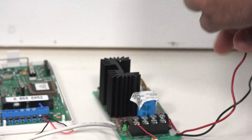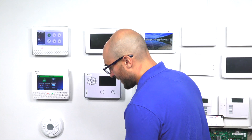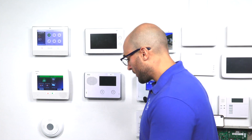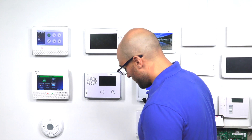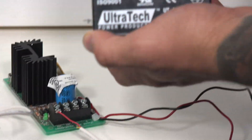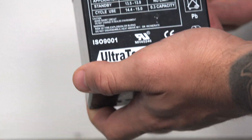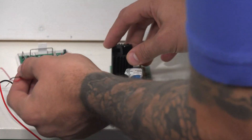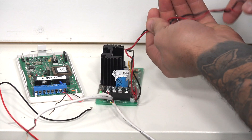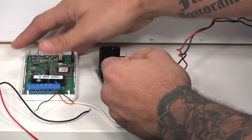The Honeywell power supply, as you can see, does have whips for an external battery, which can let you operate this external siren if the power goes out. We're going to leave those unplugged for now. If you do decide to use that — which you should — all you have to do is install a 12-volt battery of whatever type is compatible. This is a 4-amp hour, but you can also use a 7-amp hour if you choose. So to get this thing powered up, the first thing I'm going to do is connect the DC power input from the power supply to our relay.